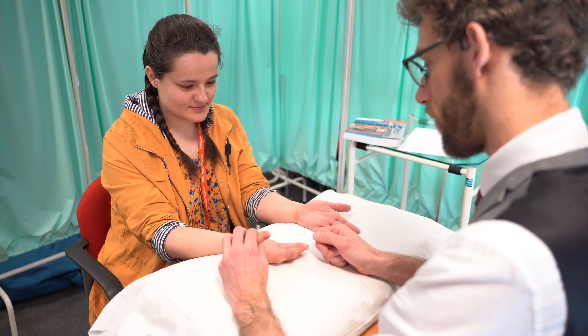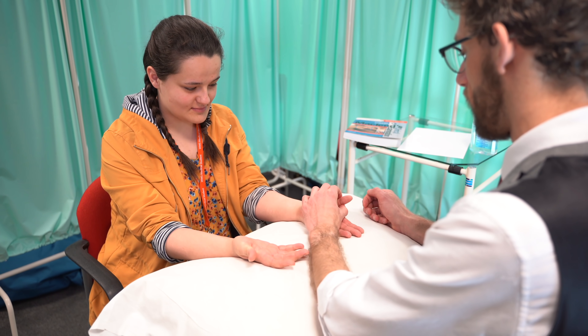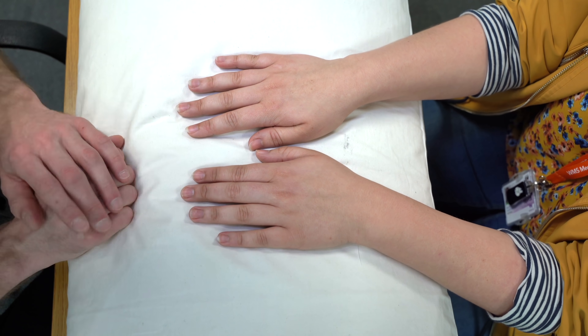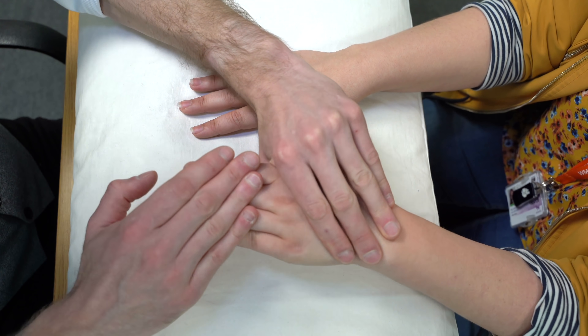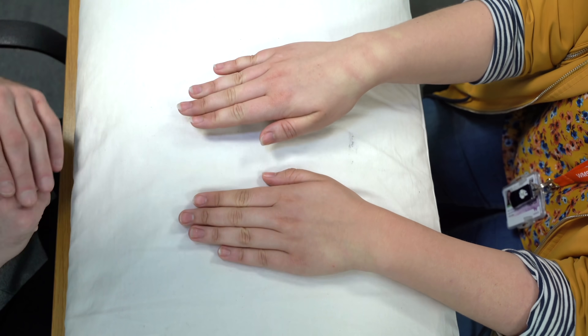And if you could just bend the thumb for me. Okay, and relax. I'll do the same again over here — and bend the thumb. And relax. We're now just going to do some small movements of the fingers, and I'm going to try and stop you doing those movements. If you could put your hands up like so, I'm going to take your fingers — don't let me push them down. And same again, don't let me push them down. That's fine.